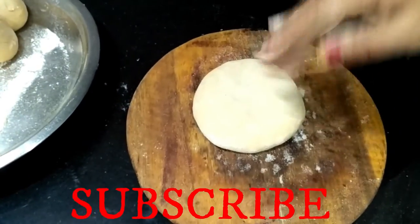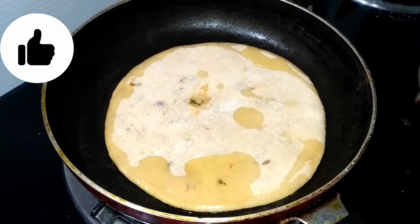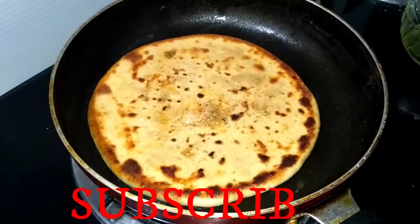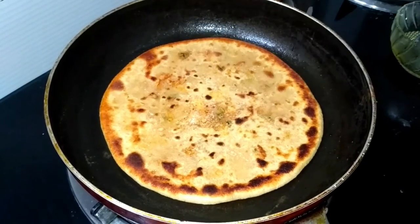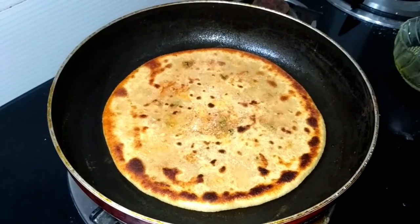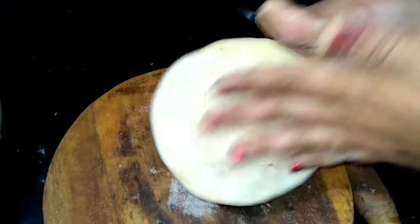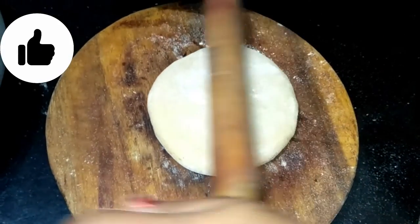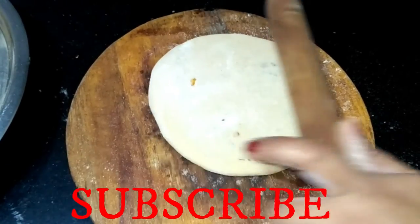Now we will use the rolling pin. We will press it a little with the rolling pin. Let's see how beautiful it looks — look at how big the paratha has come. We will also look at the other side. We will check the shape. Now I am going to make the other parathas the same way.